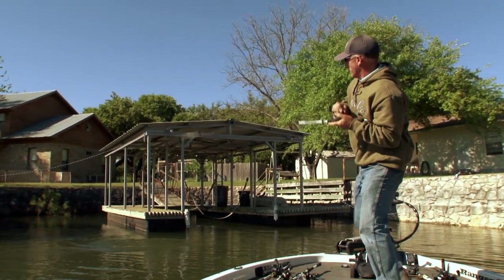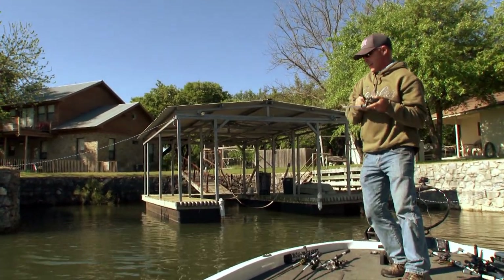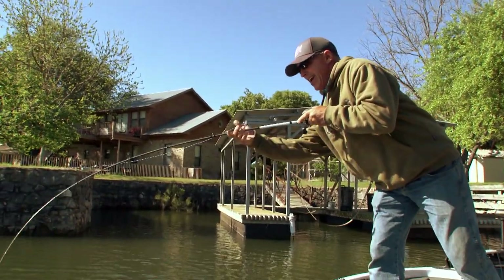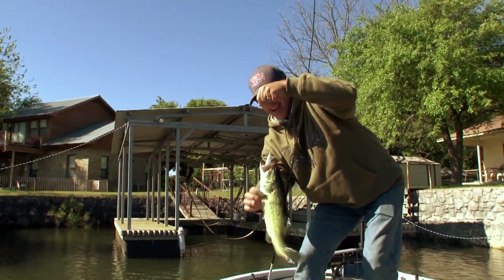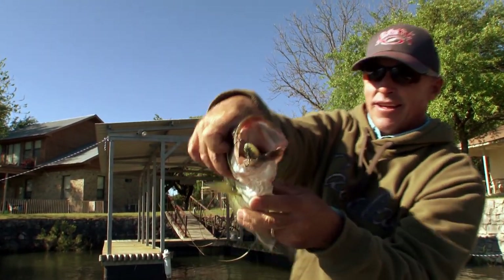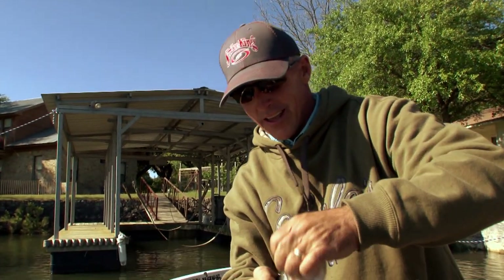That fish just ate it! There was a shade spot up under there and I threw into that shade. That sucker just ate this bait — he totally bit it head first. Look at the bait. Strike King sexy dog. Topwater is one of the funnest ways to fish, no doubt about it. You can catch a lot of good fish on it, and it's the way I always start first thing in the morning.